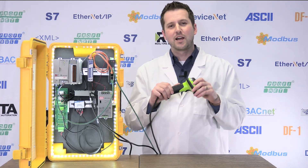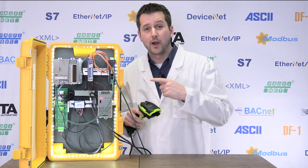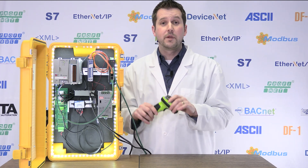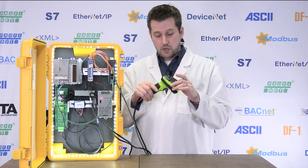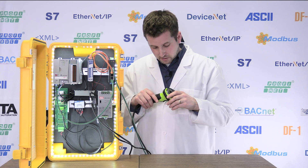Ladies and gentlemen, you've now been introduced to the Scan Doctor, and we know you're going to agree it's one of the most efficient ways to get handheld barcode scanning into your Allen Bradley PLC. If you're interested in picking up a unit or seeing more information online, check out the links below in the description. Until next time, happy scanning.